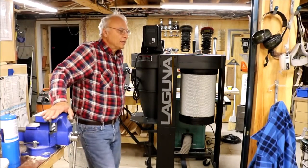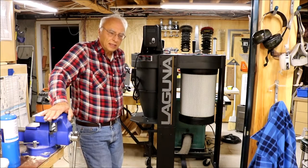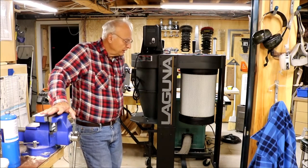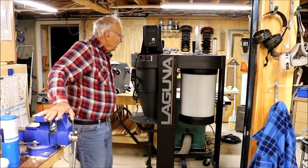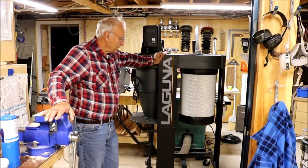This video is about the Laguna C Flux 1 dust collector. I'm going to talk here just about the assembly of the unit, how you put it together, the difficulties I had putting it together, and not the performance. I may do something on that later after I get it up and plugged in.